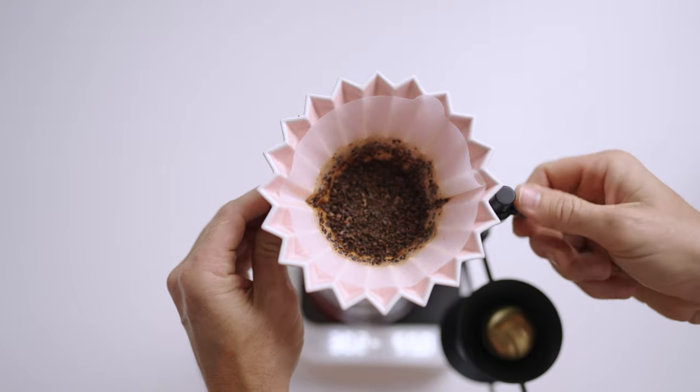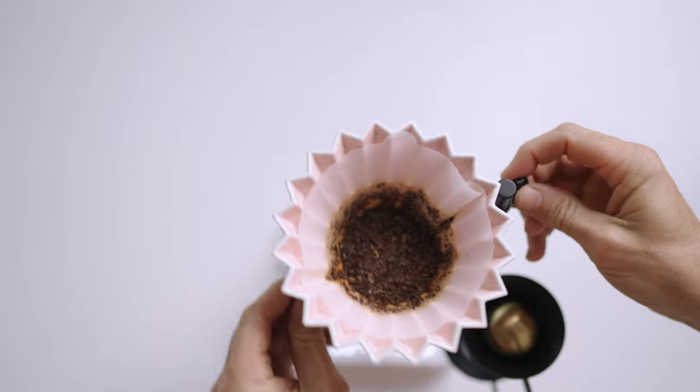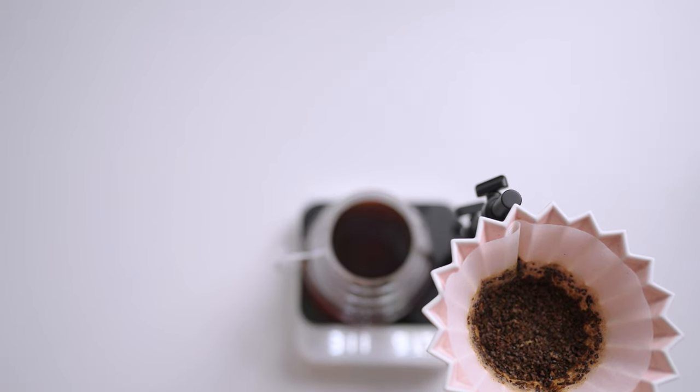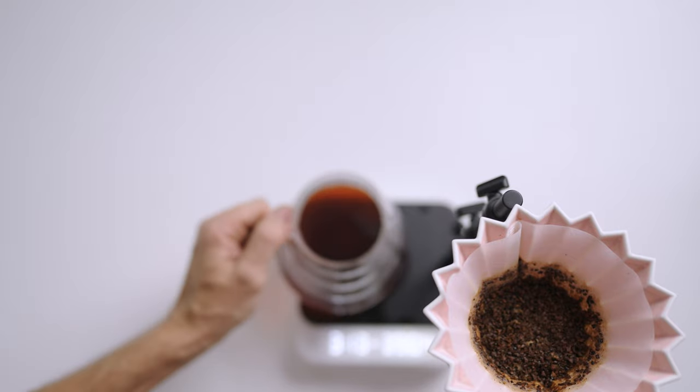With the brew slowly coming to an end, you can push the dripper aside over the pan, catching any last drips and keeping your station clean, and be ready to serve and enjoy your coffee.